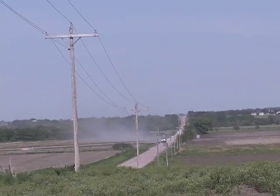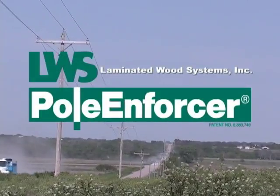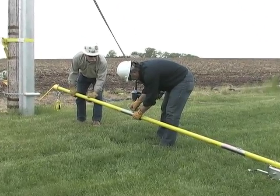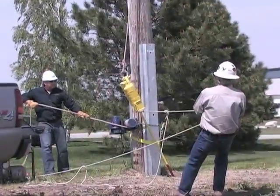Thank you for choosing the patented Pole Enforcer Ground Line Reinforcement System from Laminated Wood Systems. This DVD will explain in detail the safe and proper use of the Pole Enforcer tools and recommended installation methods.